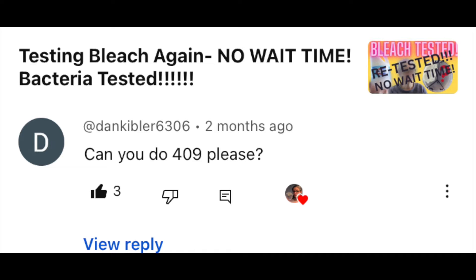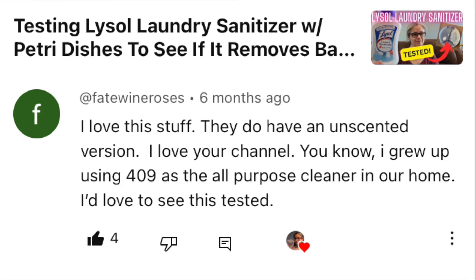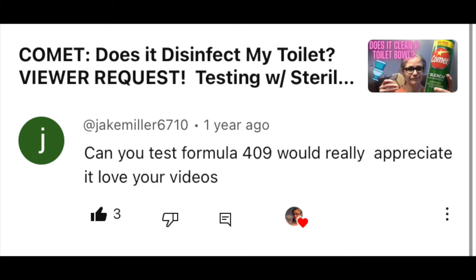Hi everybody. Today's focus: I am testing Formula 409 to see how well it removes bacteria from my home. Today's video is a viewer request. I received requests to test 409 from Dan Kibler, Fate Wine Roses, and Jake Miller. So 409 is one of those cleaners that my mom always had around when I was growing up, so I'm also curious to see how well it removes bacteria.